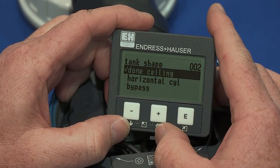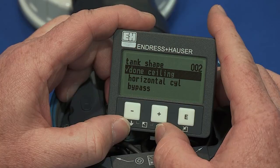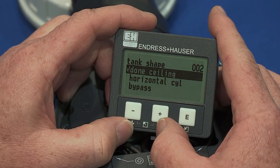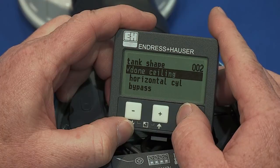The first menu in the basic setup is the tank shape. Please select the option that best fits the properties of the tank. Use the up and down arrow keys to scroll through the list. For this example, let's use a dome ceiling. Press enter to confirm the selection of dome ceiling.